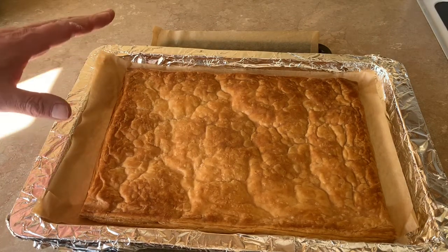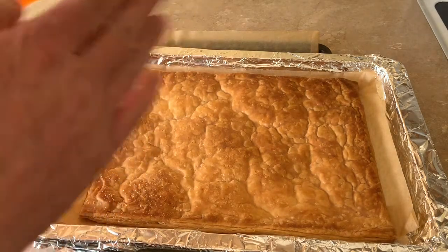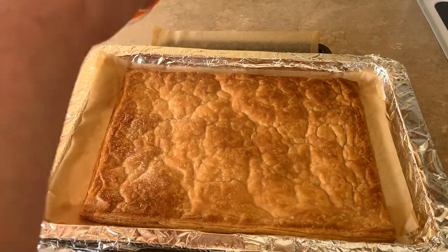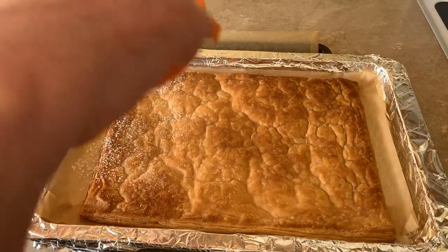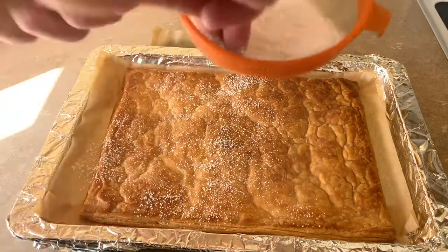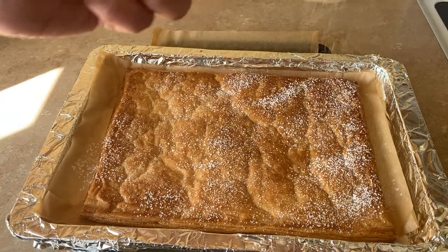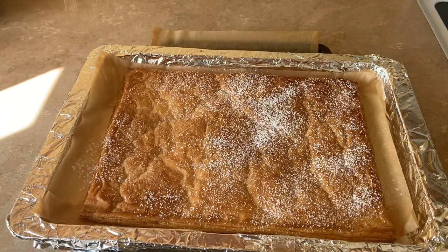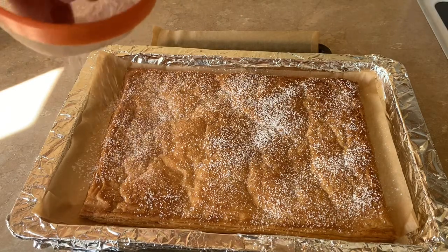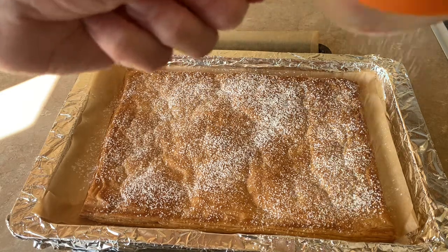We've just removed our pastry from the oven after about 20 minutes. Now I'm going to dust it with some icing sugar to make it nice and sweet — I'll do this on both sides and then pop it back into the oven for a couple of minutes. I'll give it about 3–4 minutes on each side, which will sweeten up the pastry.